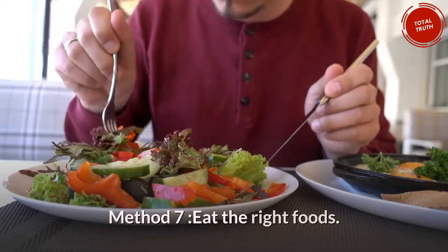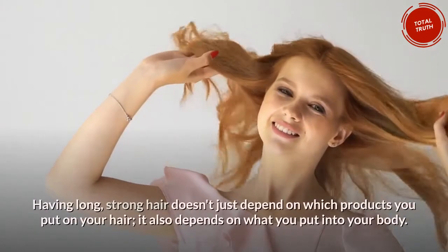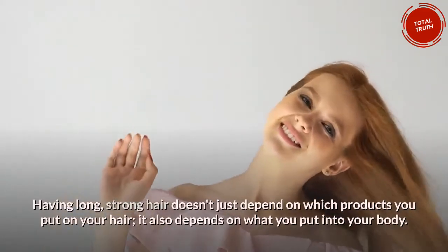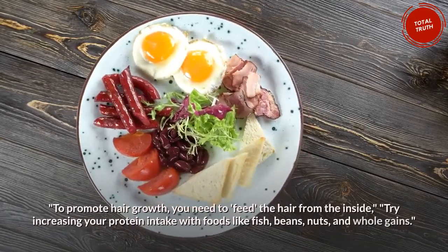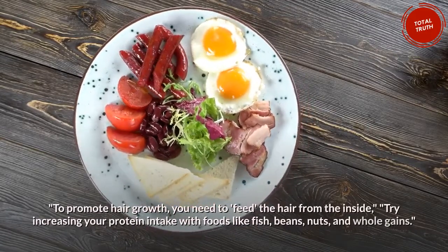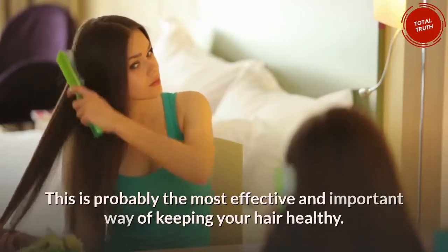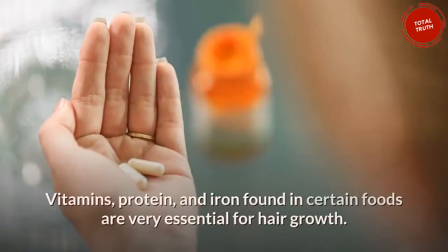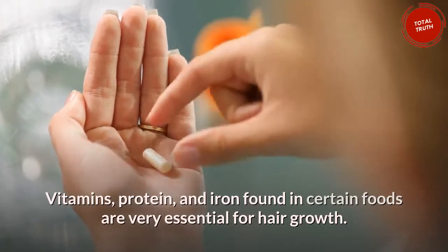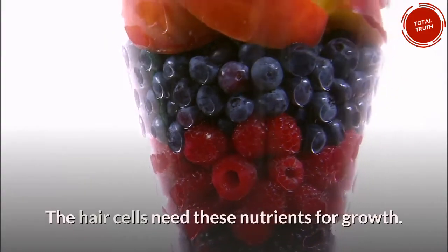Method 7: Eat the right foods. Having long, strong hair doesn't just depend on which products you put on your hair — it also depends on what you put into your body. To promote hair growth, you need to feed the hair from the inside. Try increasing your protein intake with foods like fish, beans, nuts, and whole grains. This is probably the most effective and important way of keeping your hair healthy. Vitamins, protein, and iron found in certain foods are very essential for hair growth, and the hair cells need these nutrients for growth.